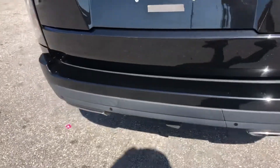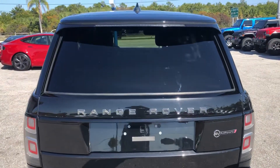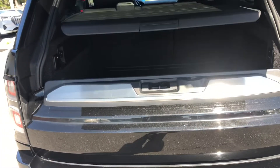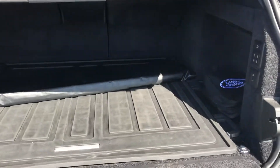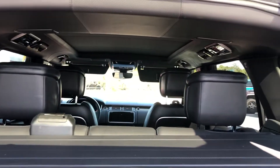Making our way around to the rear of the vehicle. Got a scratch right here, some scuff marks here and here — from loading and unloading. Open it up — it's a beautiful vehicle. It's clean.